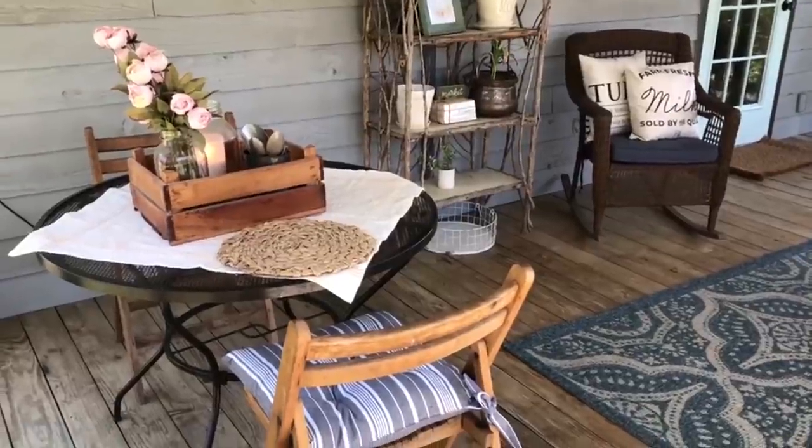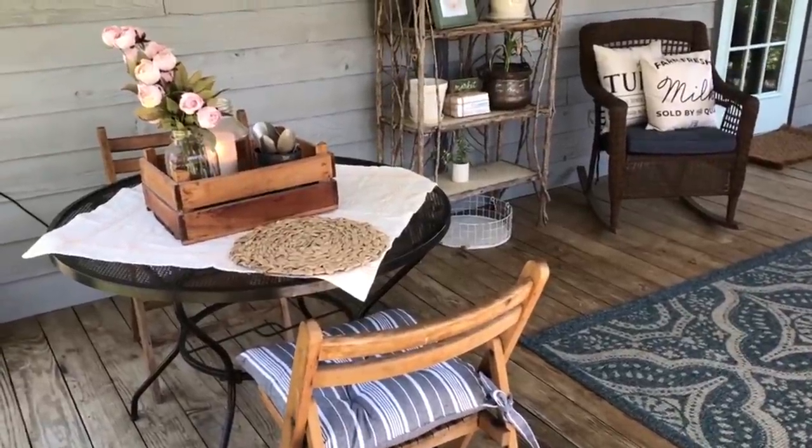Hey y'all, I'm Sandy with Farmhouse Coffee. Holly has invited me to join in on the spring home tour series. Thank you so much Holly for the invite. And with that being said, please enjoy my small farmhouse home tour and thank y'all so much for watching. I would like to start off my tour on my back porch.